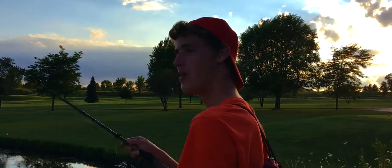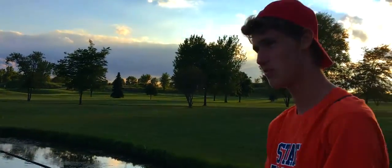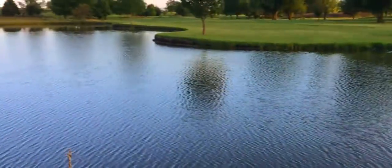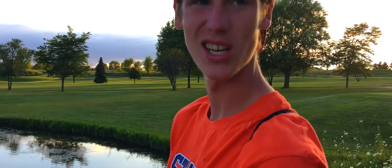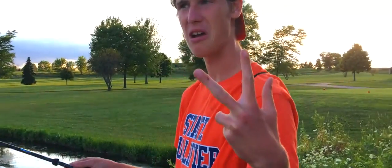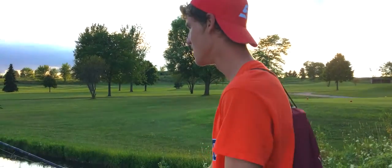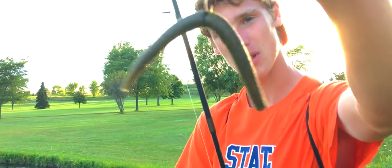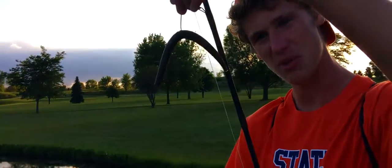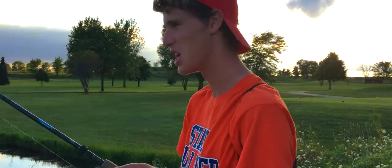Hello everyone, this is Michael Wolin from Illinois Bassin 101. Today we are fishing in a regular pond. We just caught two fish — about a three pounder and a two pounder. It's pretty great, but we know there's bigger fish in here — we know there's five pounders. So today we're just using a simple wacky setup, green pumpkin. This worm is pretty beat up a little bit, but it works just as well as any other one.